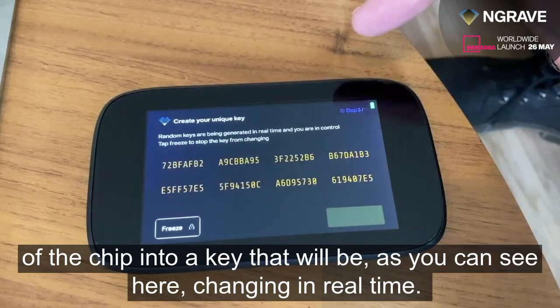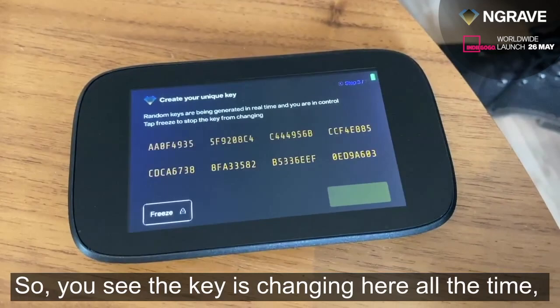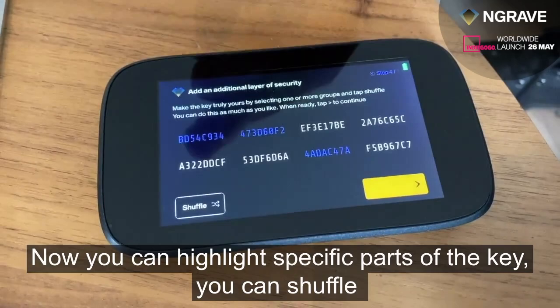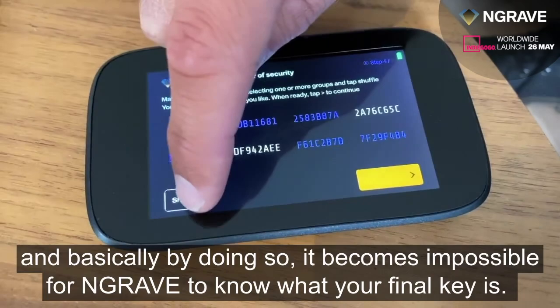This step is important because your interaction with the key makes it impossible — even for Engrave — to know what your final key actually is, which is not the case with existing solutions. You can see the key changing here in real time. All you can do is freeze and unfreeze it as many times as you want, and then move to the next step. Here it becomes really interesting: you can highlight specific parts of the key, shuffle them as much as you like, switch them up as much as you like. By doing so, it becomes impossible for Engrave to know your final key. When you're ready, tap next and you'll see your final key.